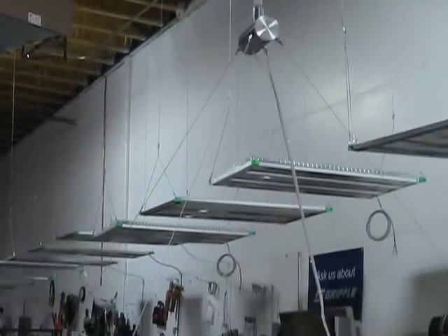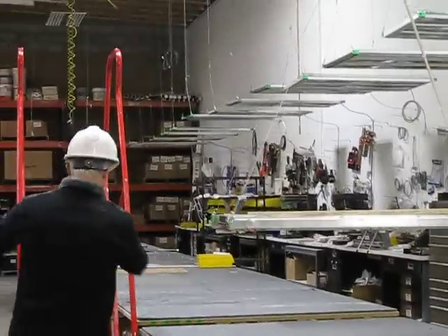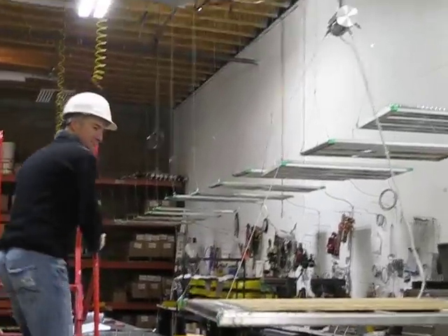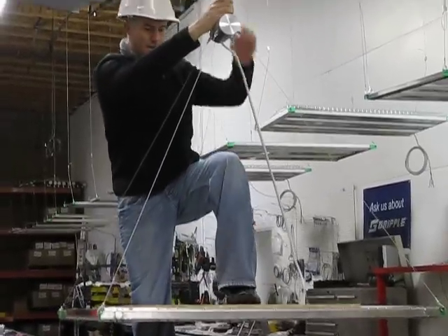I'm going to test the extreme ability to see what this thing will actually hold. Hopefully I don't end up in the hospital. I put the boards on here so that I don't end up stepping on lamps and breaking them.